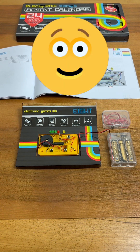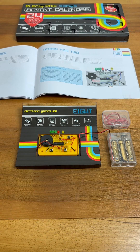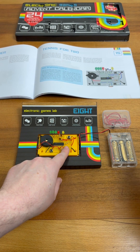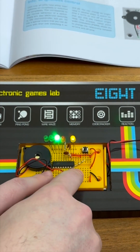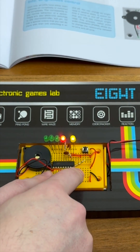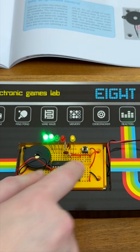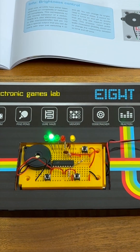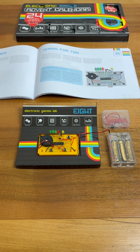So our two-player tennis game is working, but it looks like I've made a mistake with the yellow LED. So let's try that again. Notice how the intensity of the yellow LED changes — the closer the ball is to the right-hand side, the brighter the yellow LED.